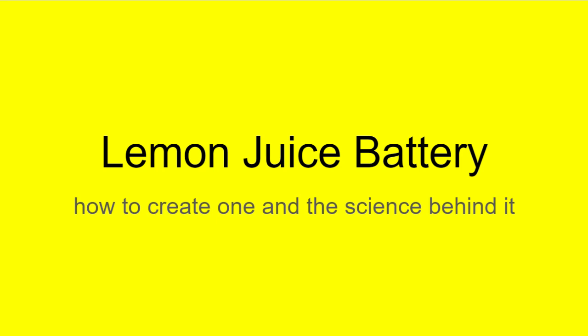Hello everyone, welcome to this video explaining how to create a lemon juice battery and going in depth about how batteries work.